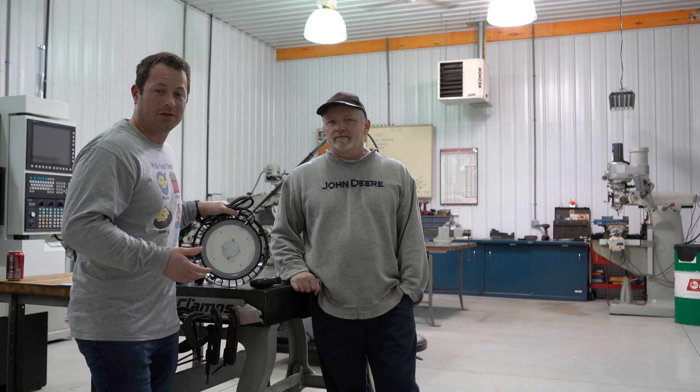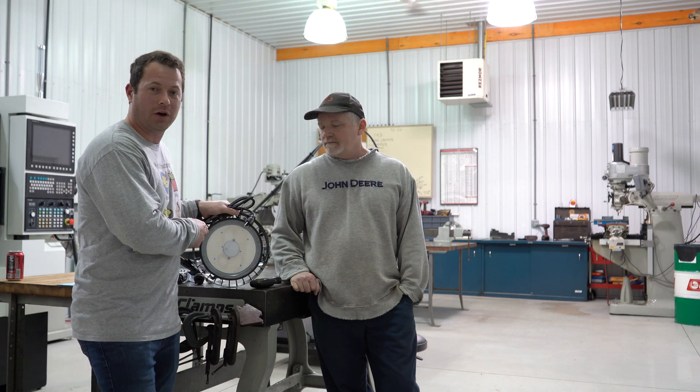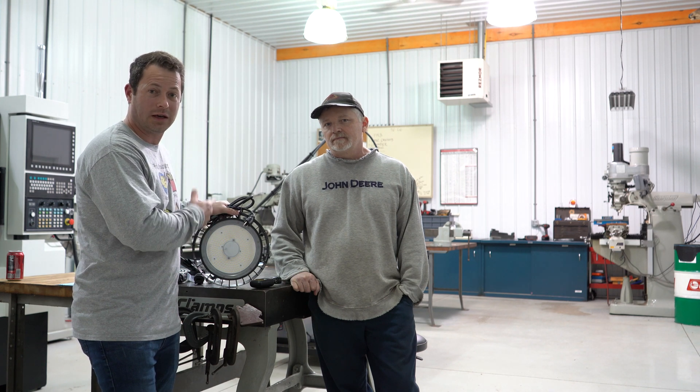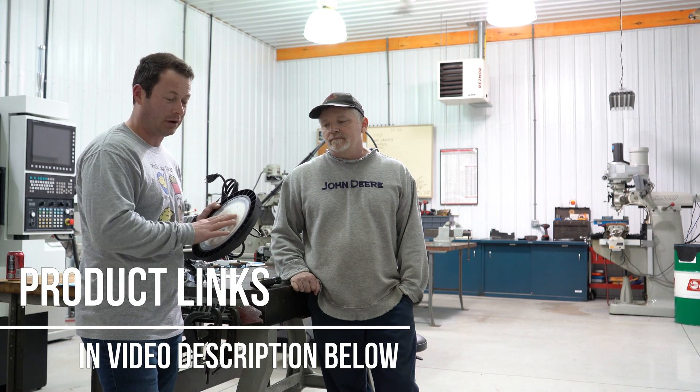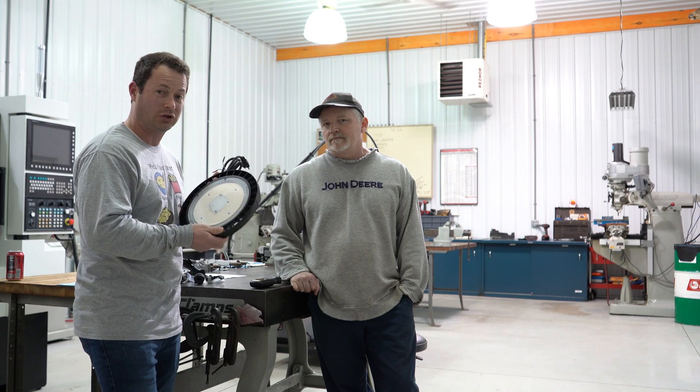Hey guys, it's Nate and this is the Nater Tater channel. I'm in my uncle's shop, and if you subscribe to my channel you probably haven't seen this shop before. We're going to look at upgrading his lights from 400-watt metal halide ones to LED ones and see how they compare. I have a light meter here that will measure how bright it is, so we'll do a comparison before and after.